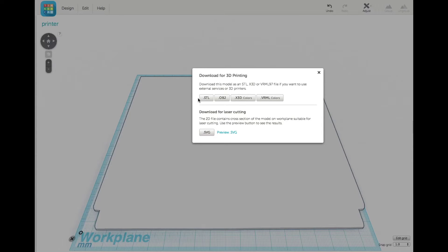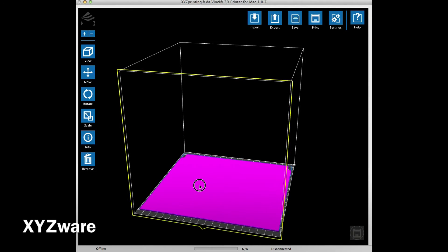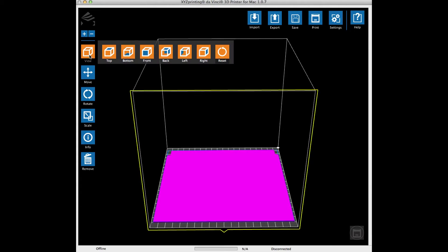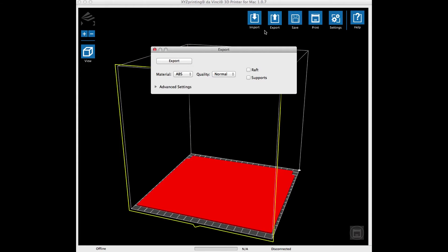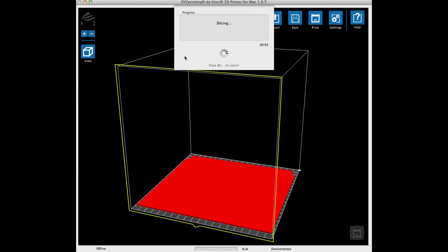I sent it to XYZware for the DaVinci printer. It took up most of the platform, so I checked the top view to make sure there was no overlap — very little clearance on the sides and not much on the top and bottom. For quality I selected excellent mode, no raft or supports, medium fill, 0.2 millimeter layer height, with standard shells and speed.